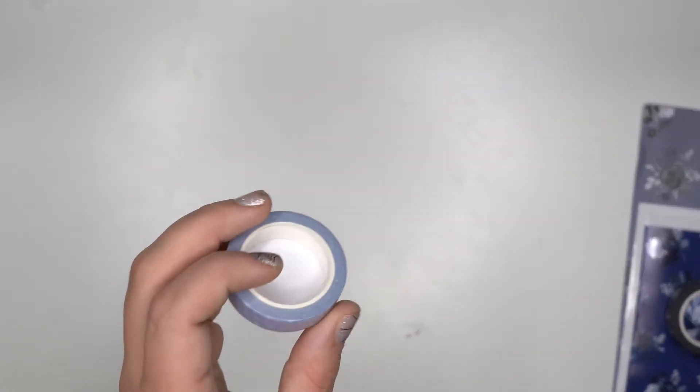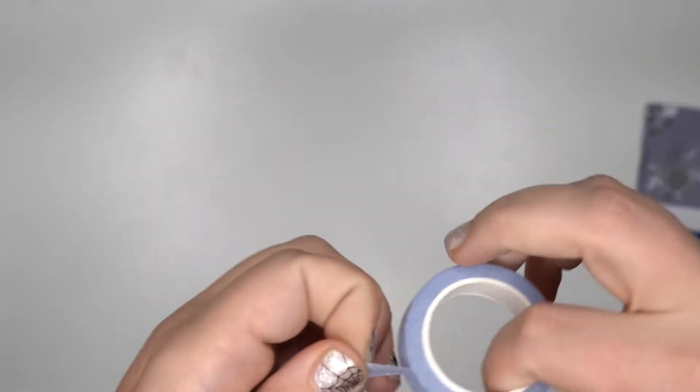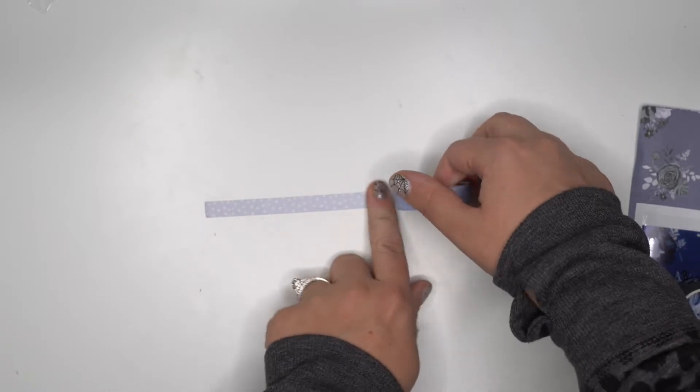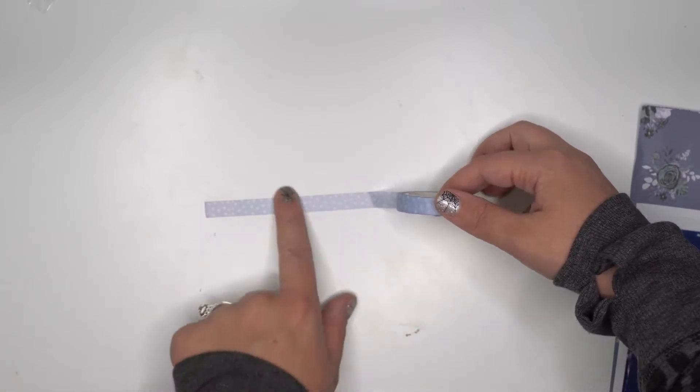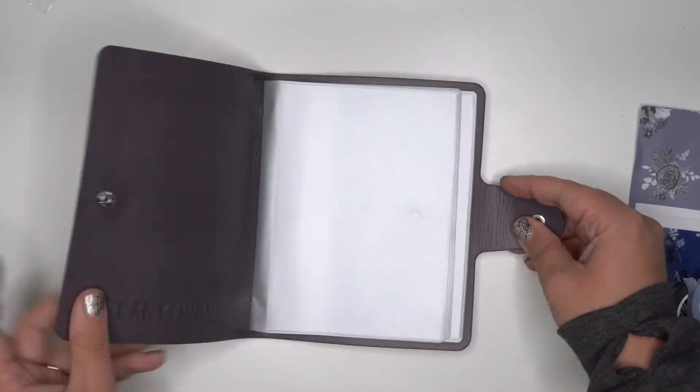The other washi tape is that light blue pattern with the asterisks, which is actually really pretty. This would be so pretty for snow, for winter spreads, for anything like that. You can see it's that nice pale blue with white asterisks — just so so pretty.